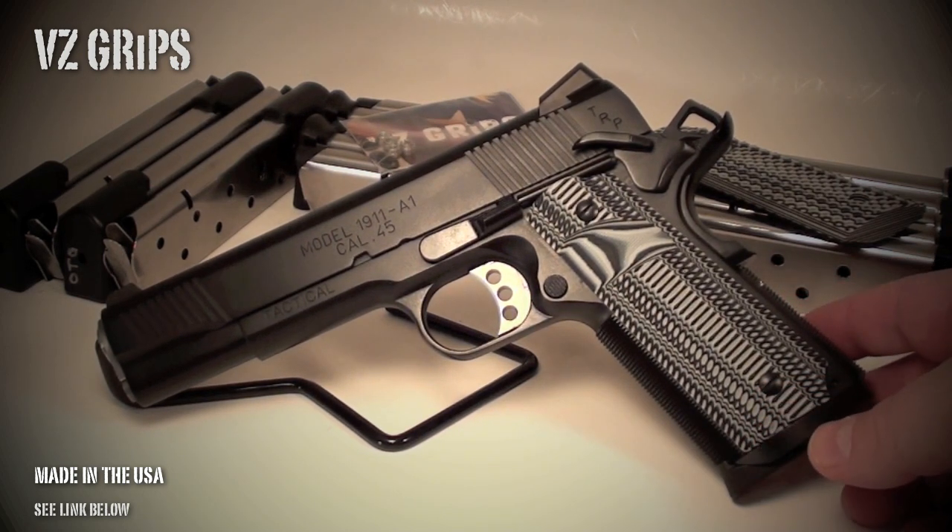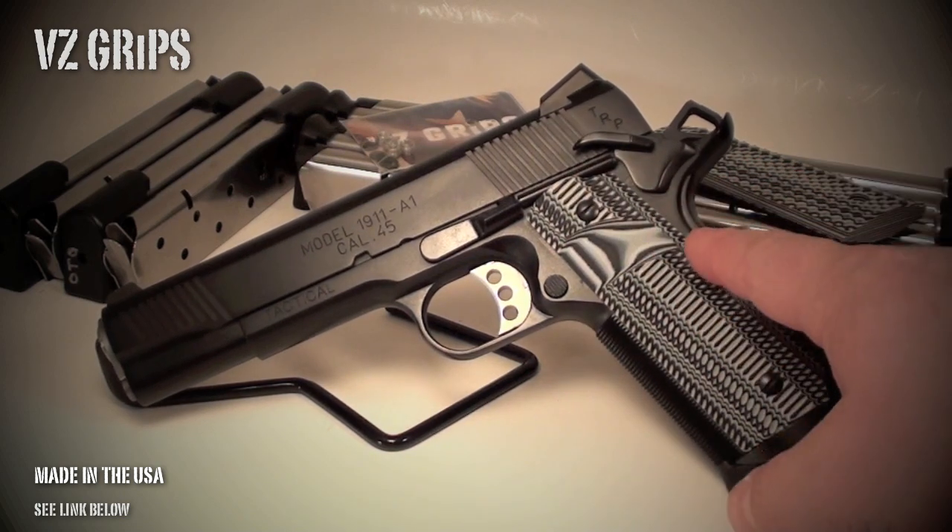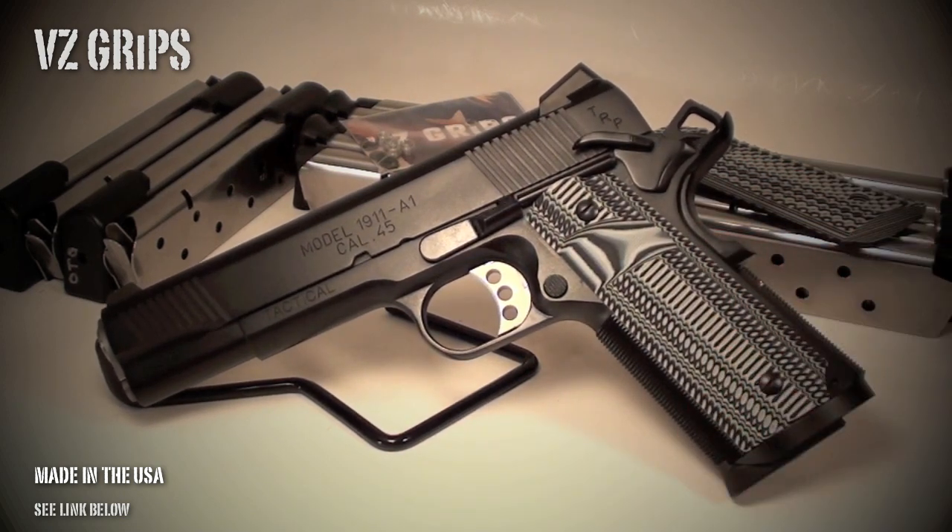Check out their website in the link below — you will not regret ordering a set of VZ grips. They make grips for not only the 1911, but also the Smith & Wesson J-frame and the CZ 75.